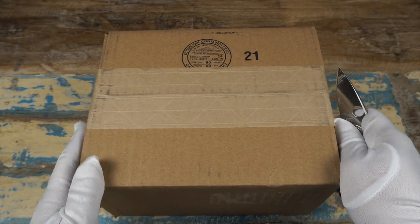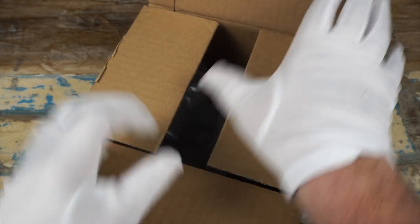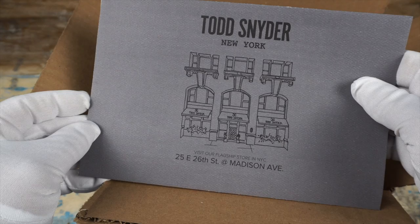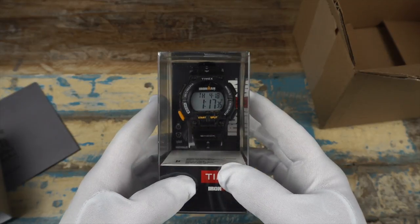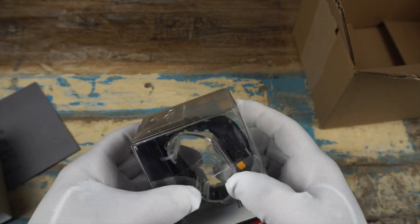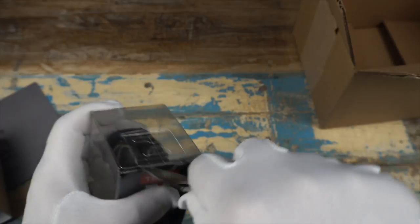Let's kick this off with the Timex. There is a little bit of a hint — and there it is, this is a collaboration with Todd Snyder. I can't believe this one went under the radar for me. Back when I was about 10, I got one of these for my birthday, very similar to this one. Let me get it out of the package. It didn't have the rubber strap, it had a velcro strap, and it's the first watch I remember really wearing for any amount of time.